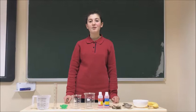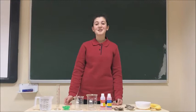Hello everyone! Welcome to my channel. Today we are going to extract the DNA of a banana. It's so easy!